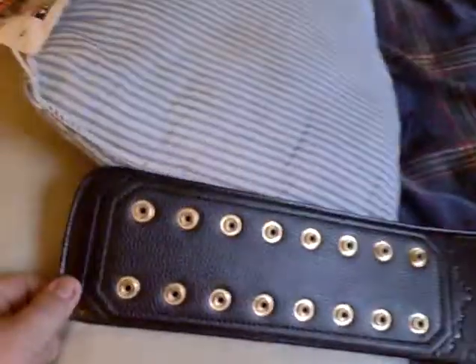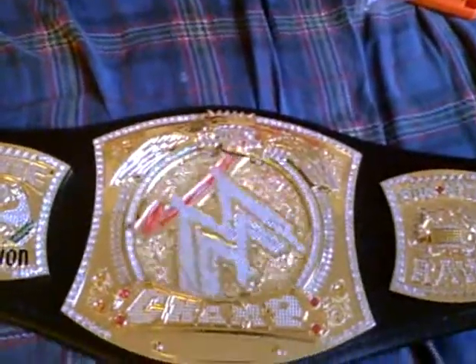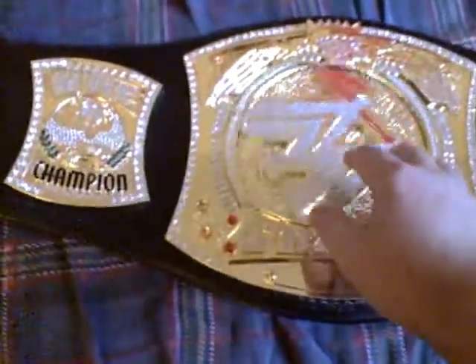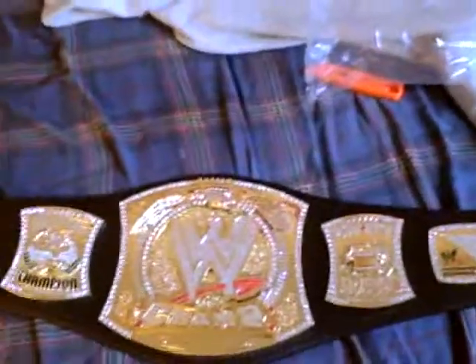The WWE Championship Spinner Replica. You can see it's got snaps here, snaps over here, plates just like the title. The center plate does spin. It's going to make that hard sound for one reason — it's made out of acrylic. So it's not as heavy as the actual title itself, but it still works.